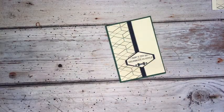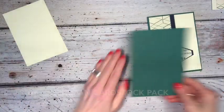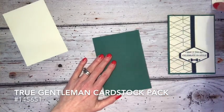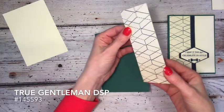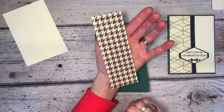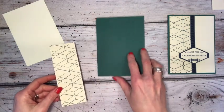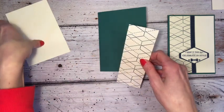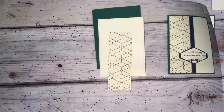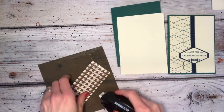I'm going to show you how to make this quick card and also show you a quick little tip. We have a base of Tranquiltide — it's a gorgeous colour — and I have a little strip of the DSP which is mimicking the shape of the punch. It's that chocolate chip houndstooth kind of pattern. I'm going to use this side and just adhere it to the Very Vanilla base.